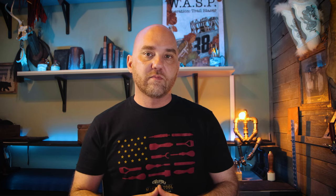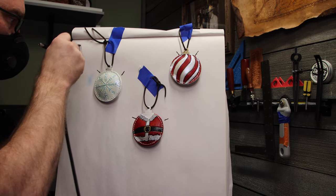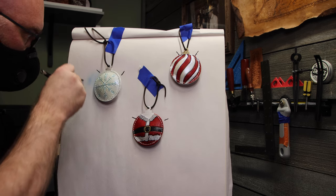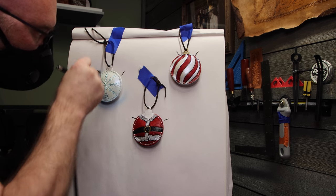Now that we understand the mechanics of how to create a fade, let's jump over to the ornaments and I'll show you how it works. One thing I'll point out is that I'm using blue because it works really well for all three of these ornaments. But if you're working on a belt, wallet, journal cover, or something like that, you're probably going to want to use black or brown.